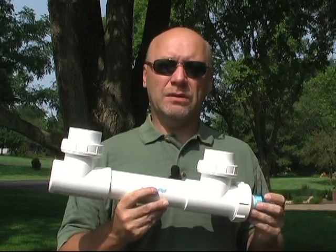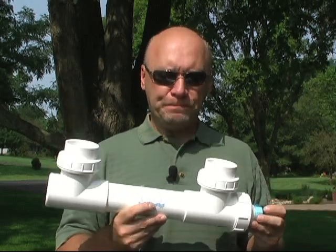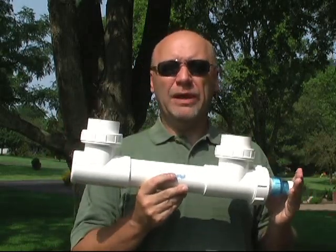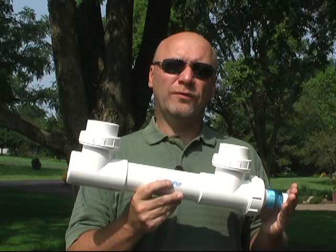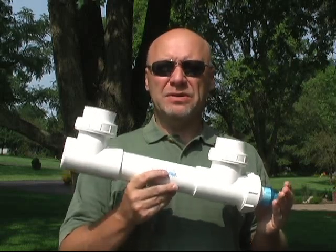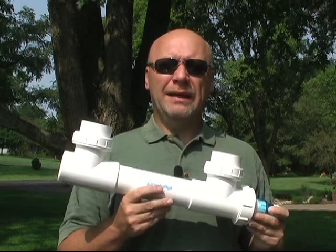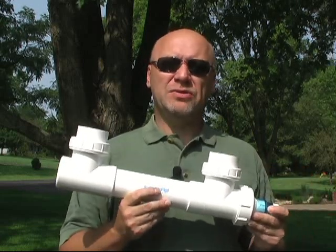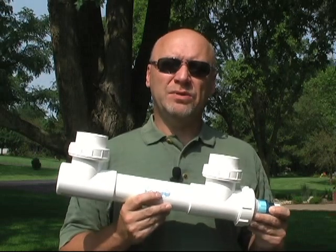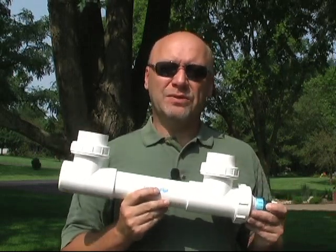If you do see green water coming along again, turn the UV back on and it should deal with it effectively. Hopefully this gives you an early primer on a very effective tool for green water problems. If you have any questions, comments, or tips on the use of UV, you can enter those below this video on our blog. If you have any questions, be sure to email us at PondAlgaeSolutions.com. Take some time this week to enjoy your pond, take care of those green water problems, and we'll see you again soon.